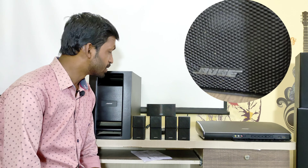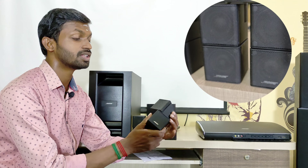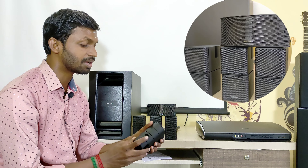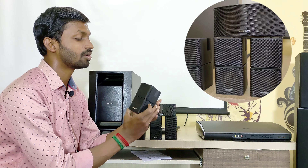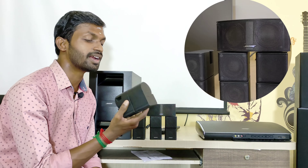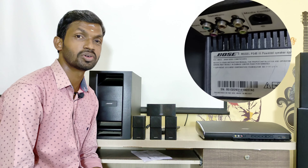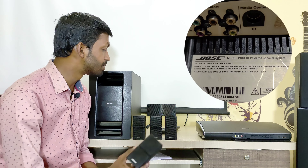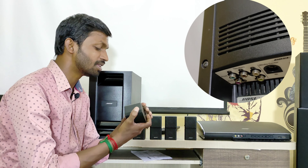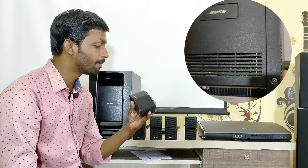The speakers are very compact — Bose cube size. At any angle, we can turn or rotate them. We can hang them with a stand. It is a very compact Bose Lifestyle speaker with amazing output, and it is a very small form factor.